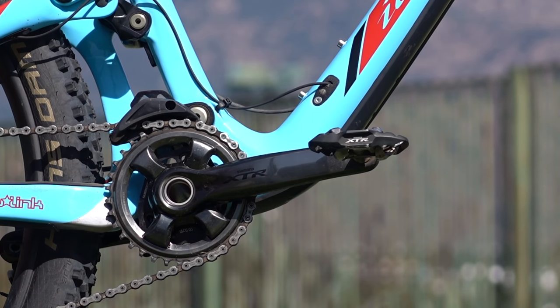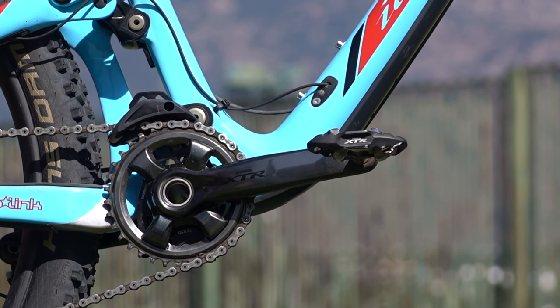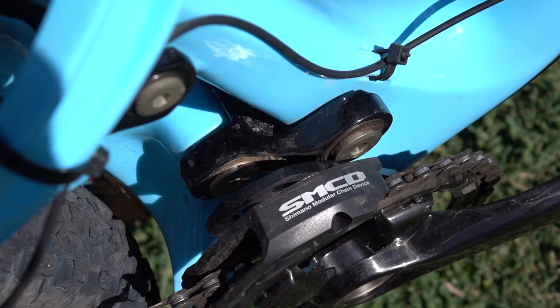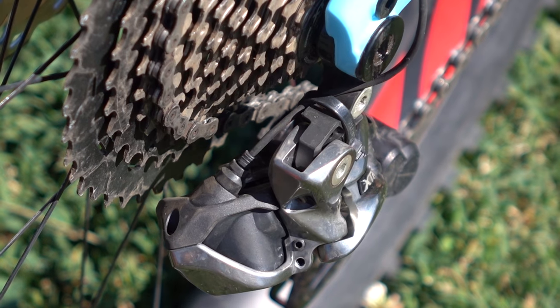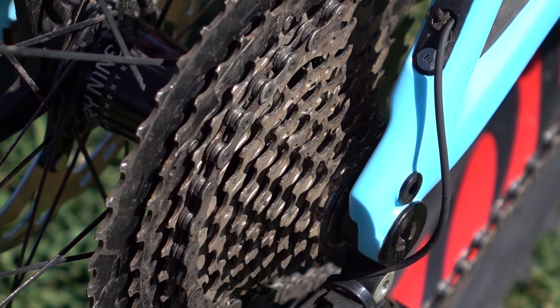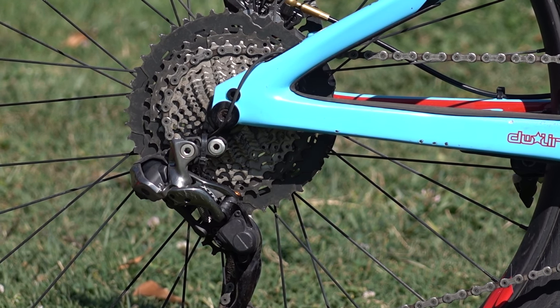Shimano full drivetrain as well — we've got the XTR cranks, 175mm, Shimano XTR SPD pedals, and a 34-tooth chainring. It's a one-by system. We've got a Shimano modular chain device and the 11-46 XT cassette. At the moment we can't get the XTR cassette with such a big spread, so that's why it's got the XT version, paired with the XTR Di2 rear mech.